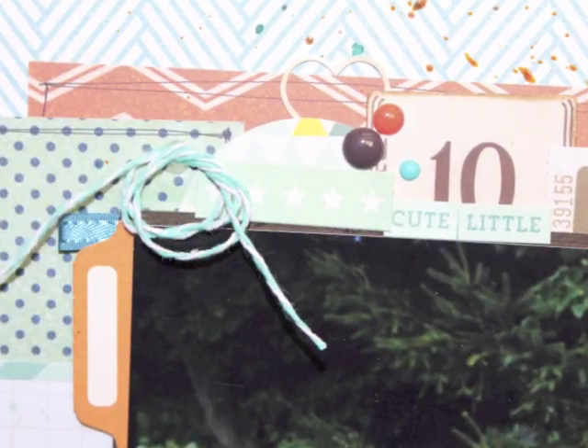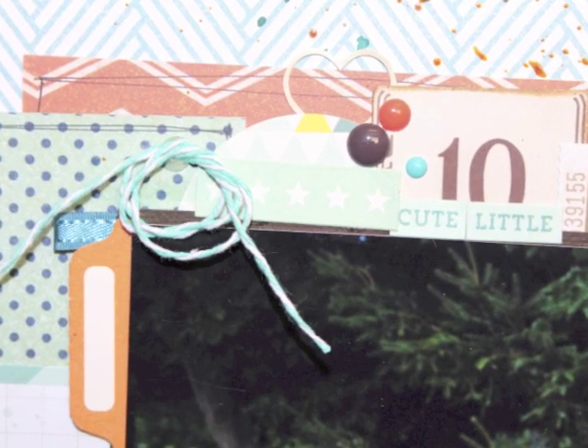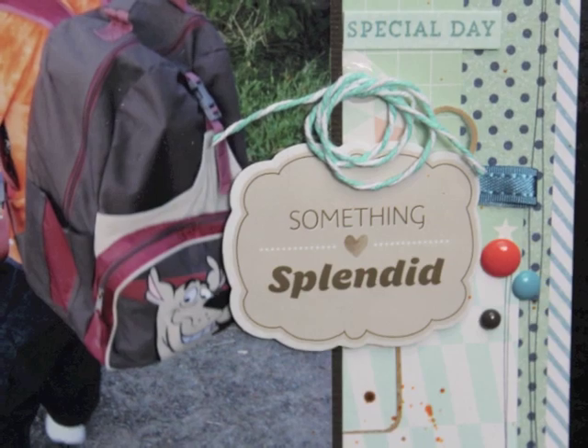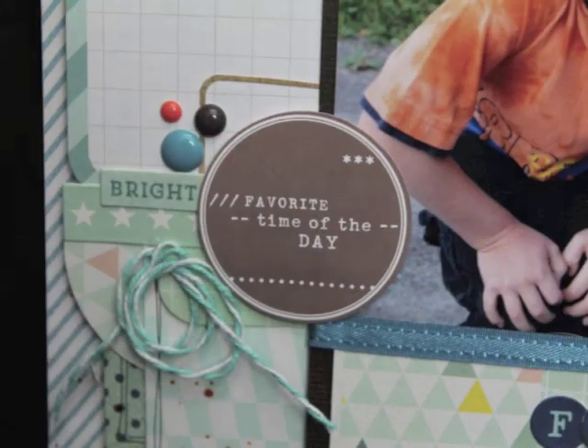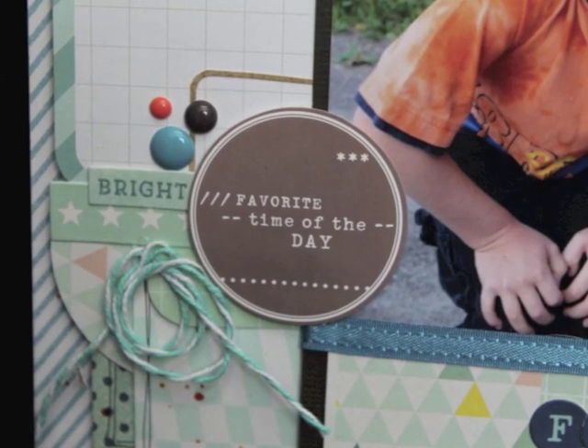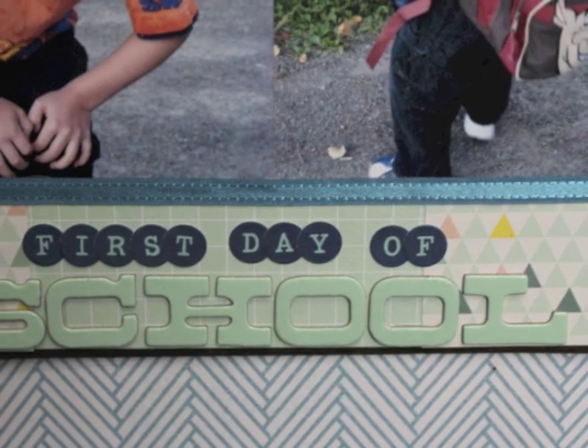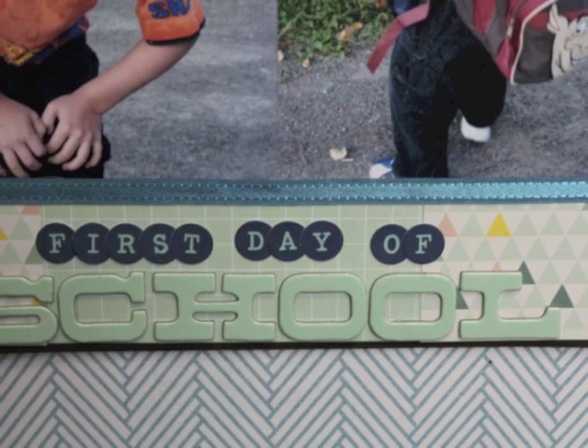Now I'm going to show you some close-up pictures and still pictures of each of the different clusters. If you want to see more pictures you can go to Studio Calico, Two Peas in a Bucket in the members gallery — Nicole Jones 9-1-1. You can join me on Facebook — the link is in the description — and also on Pinterest, which is linked on my YouTube channel. That's it, the page is done — thanks for watching, bye!